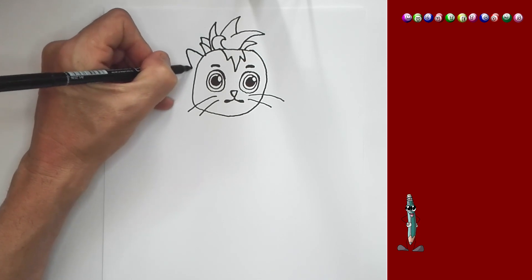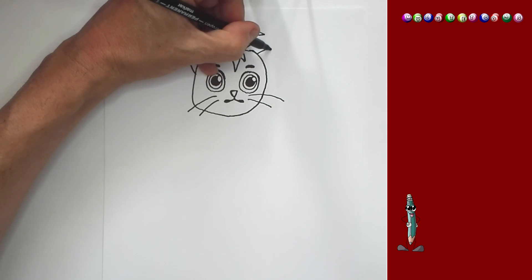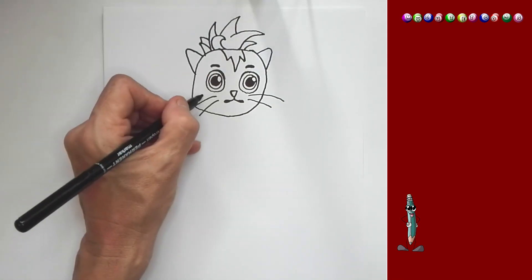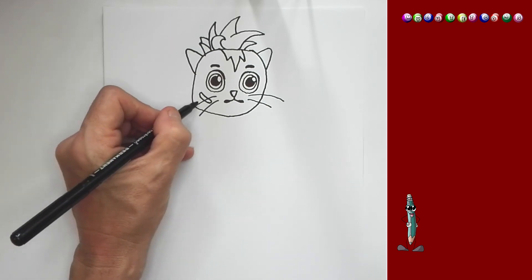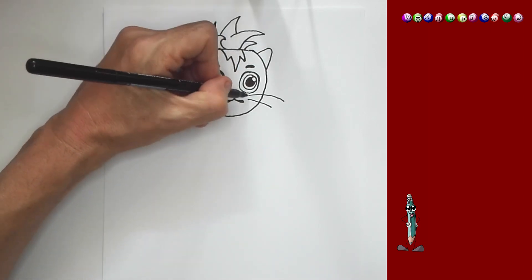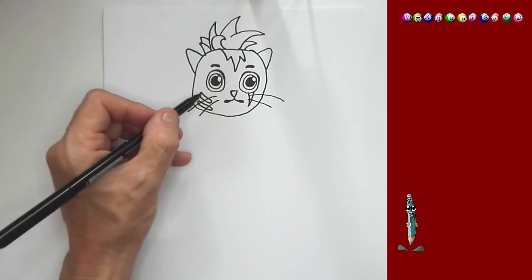We're going to draw an ear — Silver Claw's ear. And on this side, we're just going to draw a smaller ear as well. And then here on the side we're just going to draw a few marks, and on this side we're going to draw another line out like this as well. And we're going to color it.